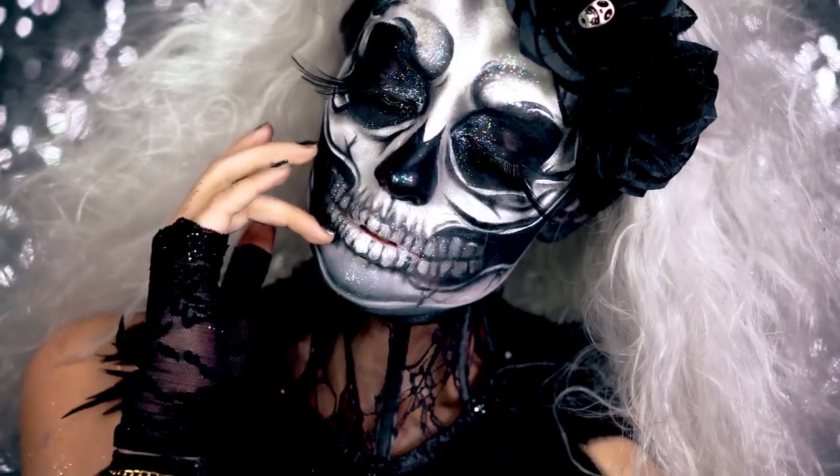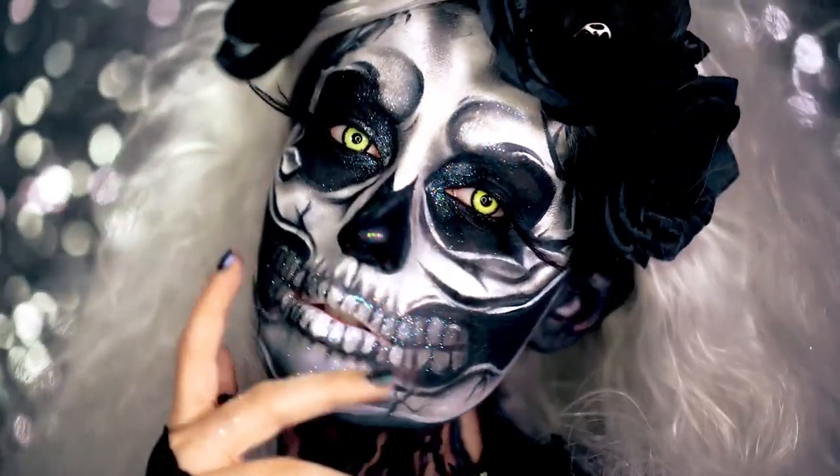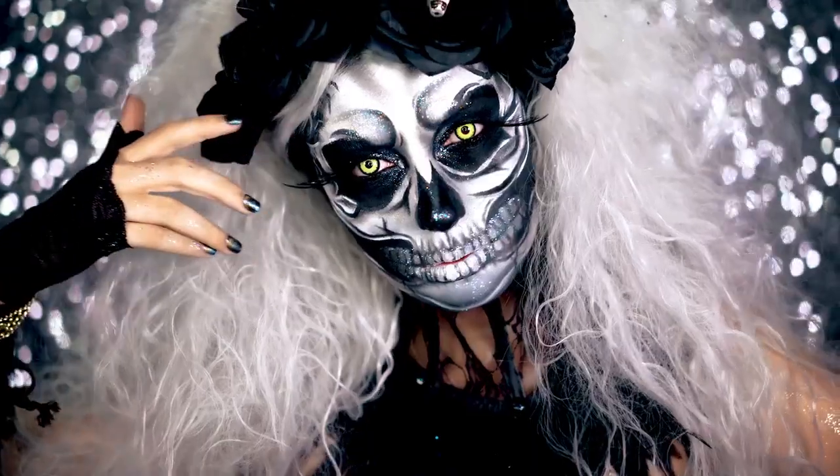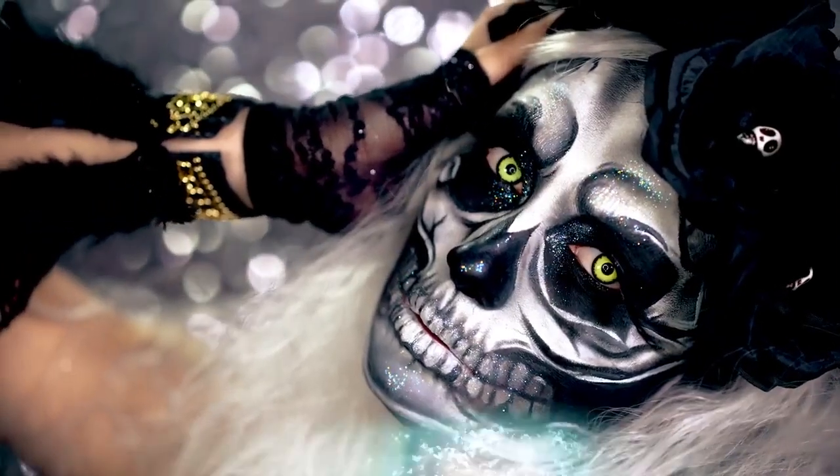I hope you all love this Halloween Voodoo Priestess look. If you love it, be sure you like this video, subscribe for more, and share with all your friends. I will see you in my next Halloween tutorial.